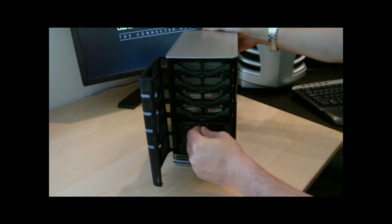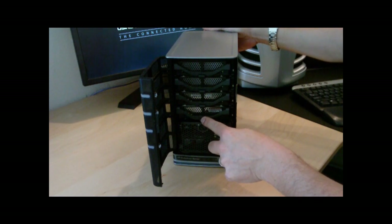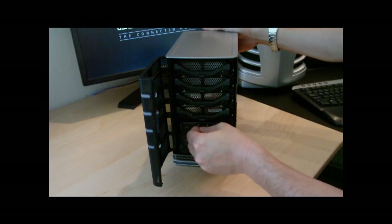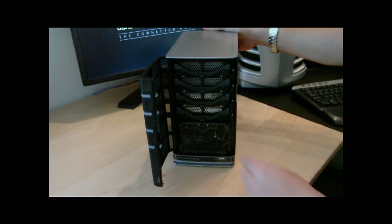Now all four drives are in. The lock clicks like that — that lock actually prevents you from pushing down the button. You'll notice these are black, whereas on other models they're purple. Moving to the lock position prevents you from pulling out that lower drive.